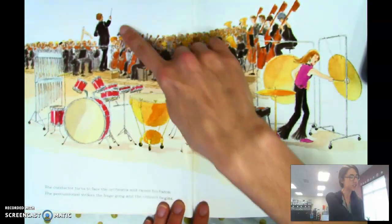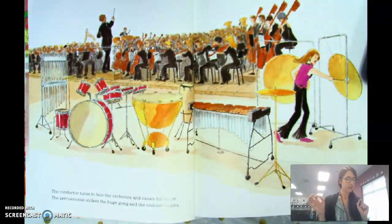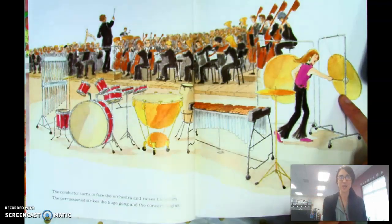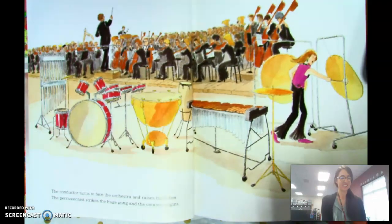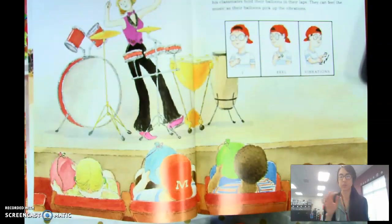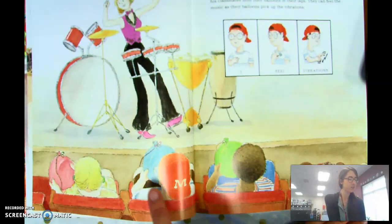The conductor turns to face the orchestra and raises his baton. The percussionist strikes the huge gong and the concert begins. The percussionist watches the conductor and moves from one instrument to the next, striking each to make a sound — hitting is striking. Moses and his classmates hold their balloons in their laps; they can feel the music as their balloons pick up the vibrations. There they are, holding their balloons.